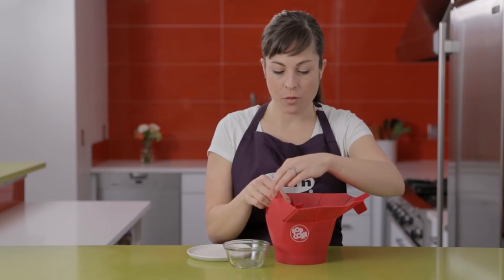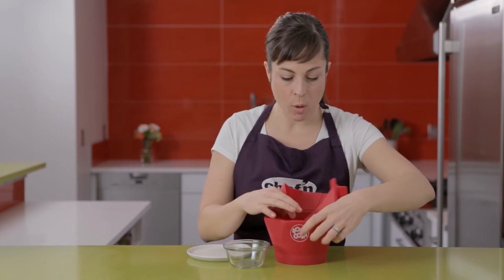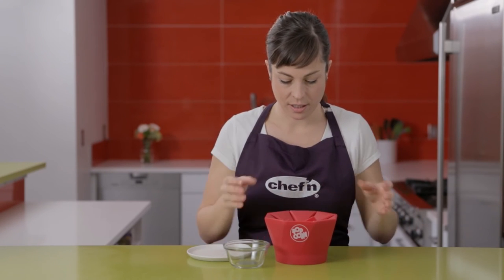To close the Pop Top, fold in the triangles one by one like this. Then place in the microwave for about 2 minutes.